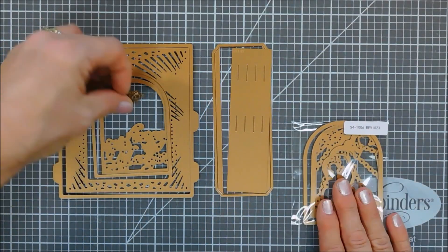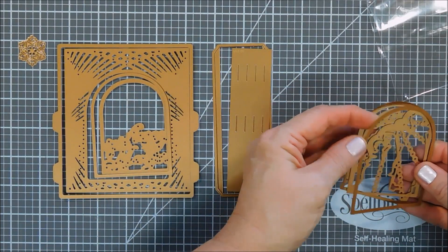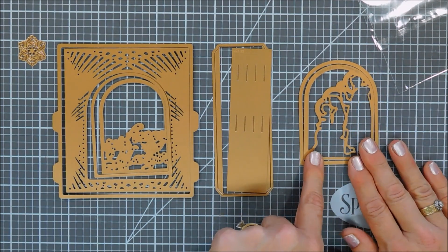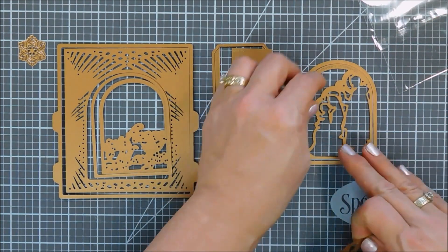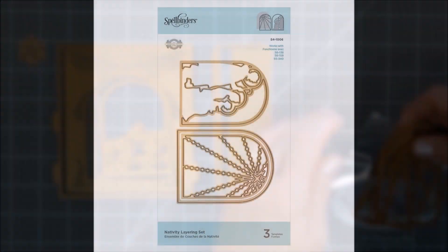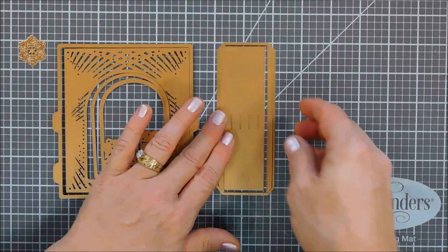This one here is called the Nativity Layering Set, and it coordinates with the 'Away in a Manger' sentiment. We're going to use this one also — it's a three-piece set and it only has the archways that will fit beautifully in the archway of your grand vignette.